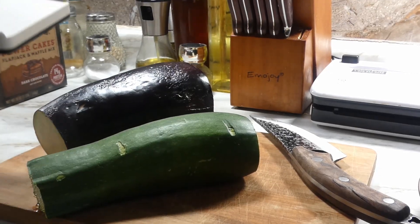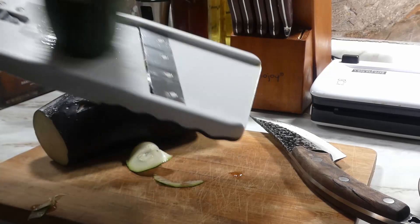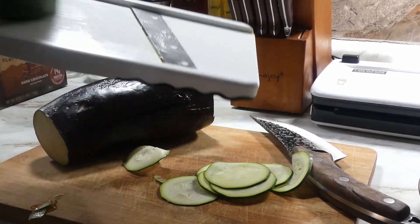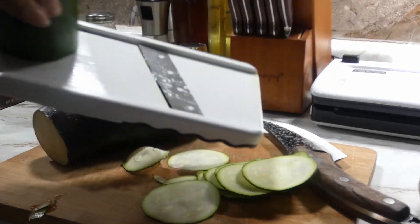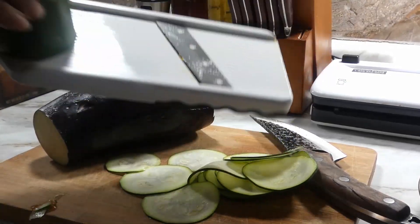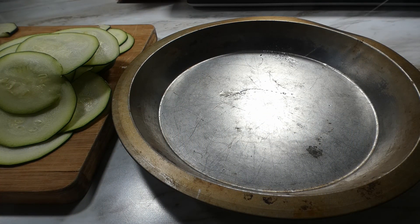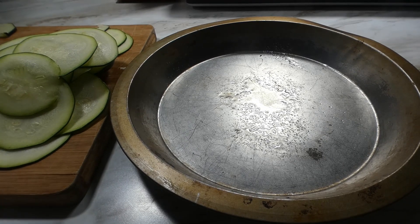First thing first, we're gonna grab our mandolin and run our zucchini through it at the number one setting. After we get done running all our zucchini through, we're gonna salt them and let them sit for 30 minutes.